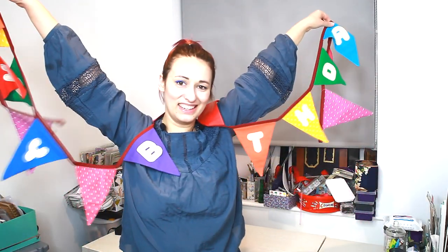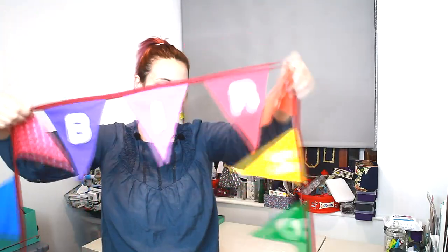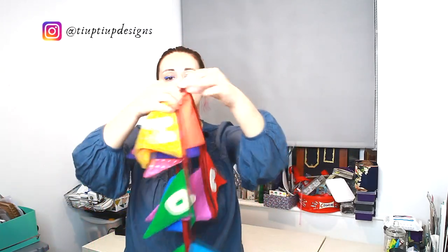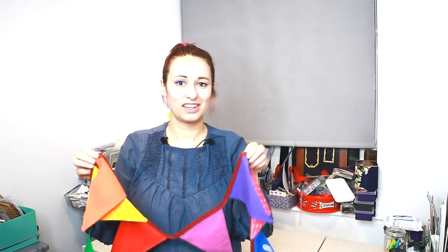Hey, welcome to my studio! Can you guess what we're making today? We're making a bunting — a happy birthday bunting, perfect for parties. The one I made is super colorful, with all the colors of the rainbow. The best part is that when you're not having a party, you can just turn it to the other side and use it to decorate the room.